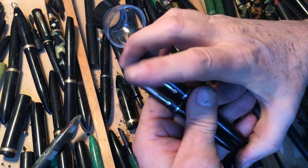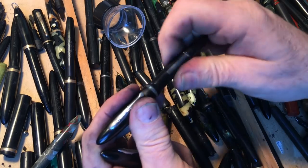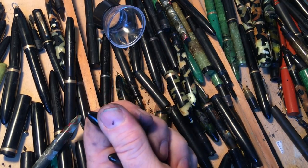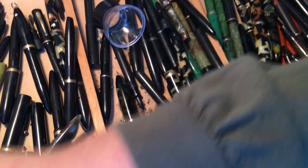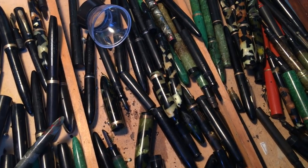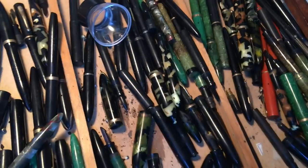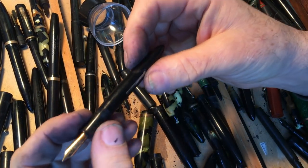It could be in my drawer, ignored. Or it could be in my hands, filled with ink, writing beautiful poetry — except I don't know how to write beautiful poetry. My phone is now telling me that my battery is low, so let me see if I can plug it in. I'll stop this pretty soon.